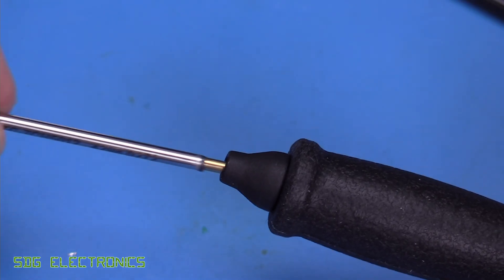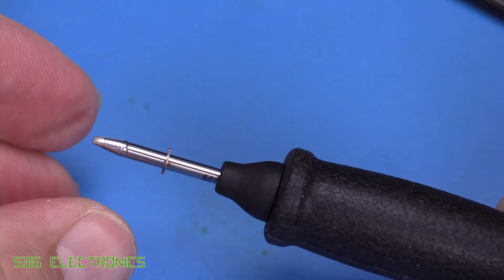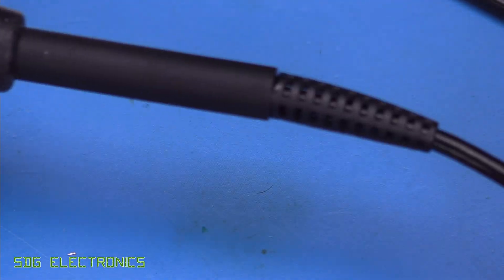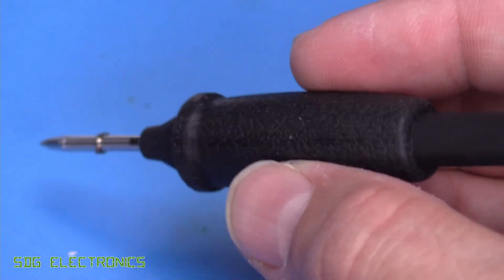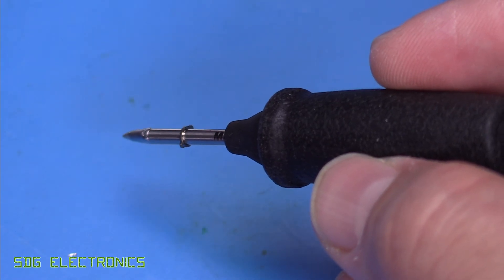To install the cartridge, you simply plug it into the end and give it an extra push, and it clicks into place. You can also rotate the cartridge — so if the coax cable naturally sits in a certain position, you can twist the cartridge to get it at the right angle for your soldering.